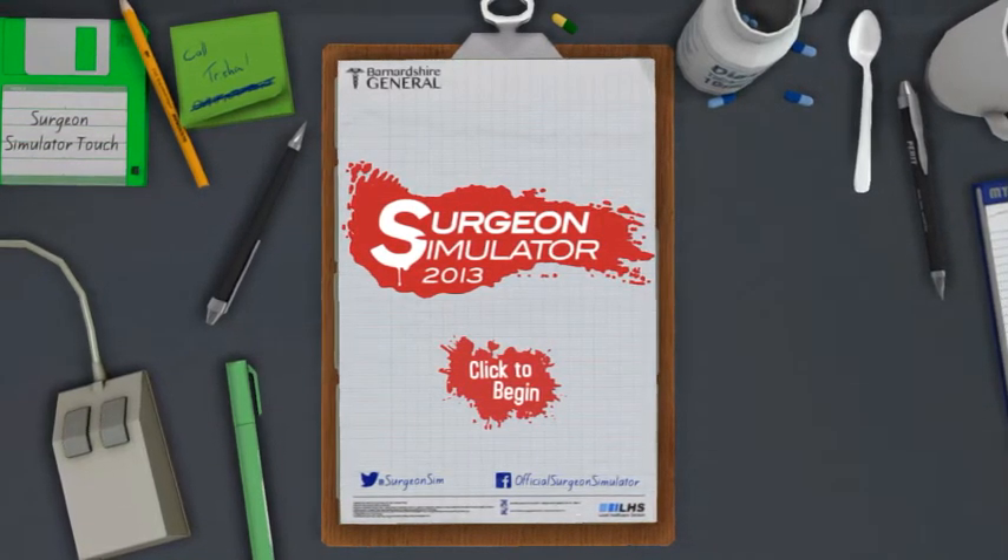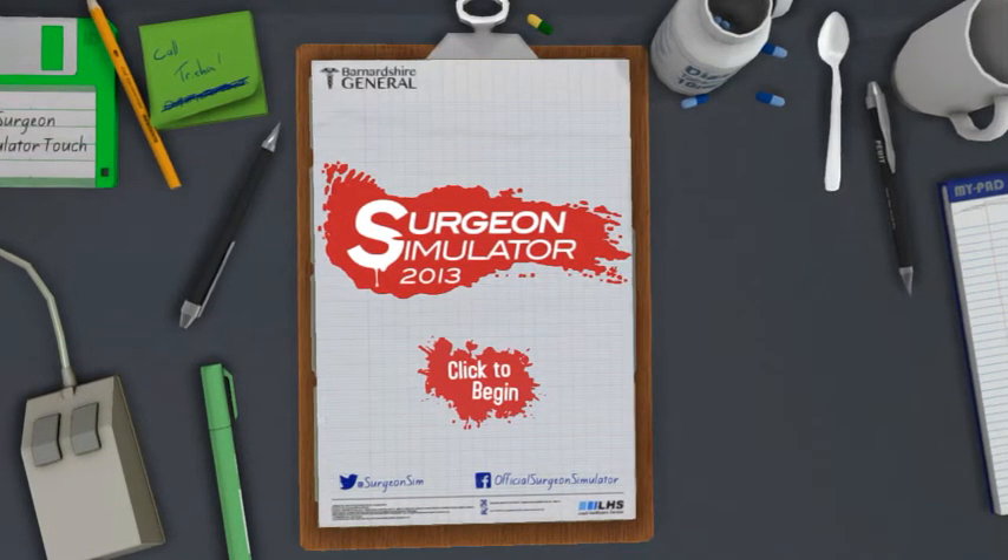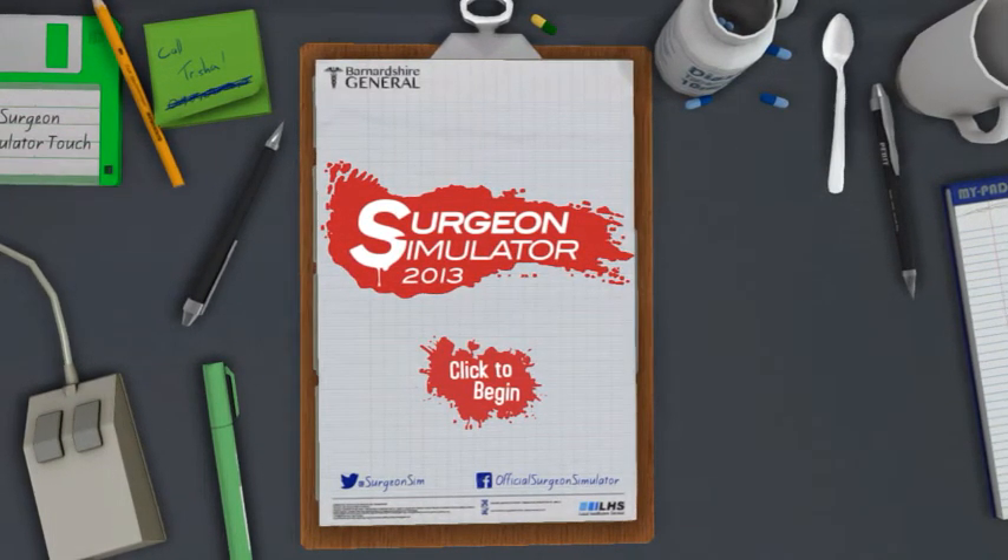Hello! My name is Dr. Tuttle and today I will be making a medical demonstration for you using the latest Insurgent Simulation Technology.